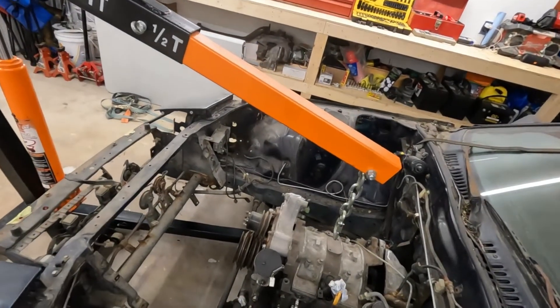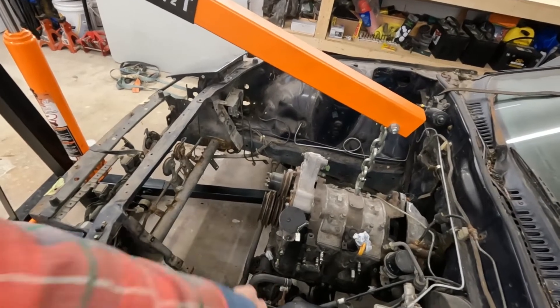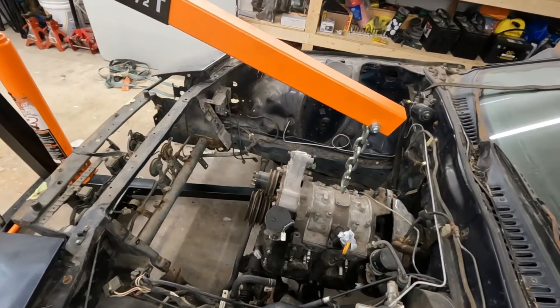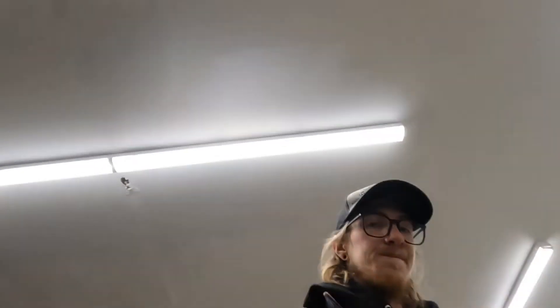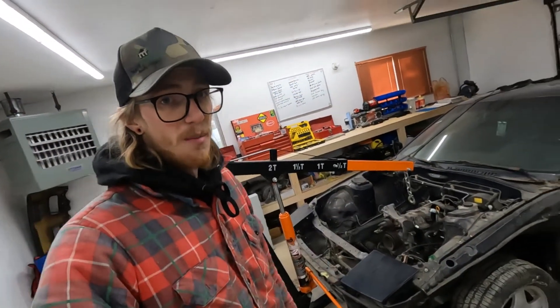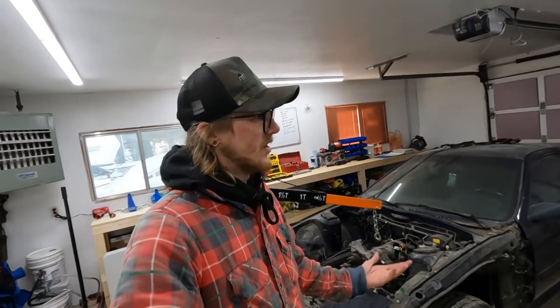I don't have lift points on the motor anymore. I could sling a chain from one of the studs down there to the other side, but we'll just belly wrap with a couple ratchet straps to see how that goes. I'm excited to finally pull the motor out of this thing after I don't know how many years of ownership. It's finally coming out, finally starting to rebuild.